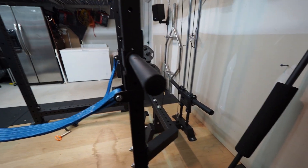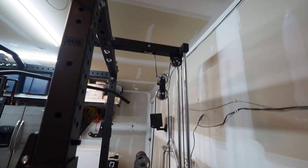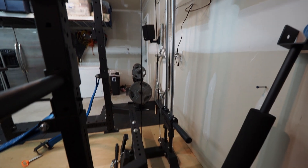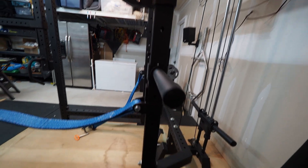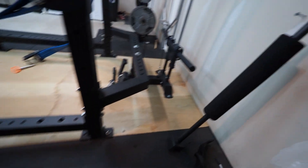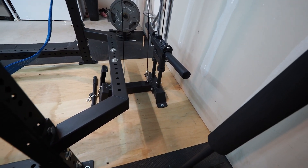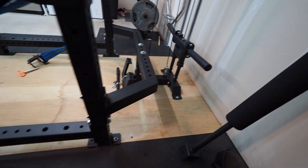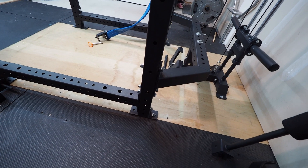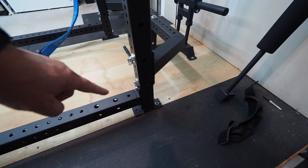Got the lat pull-down — really happy with that, it's pretty smooth. Got it anchored. Back here is just two-inch legs into the plywood platform. The other ones here I got running all the way into the concrete.